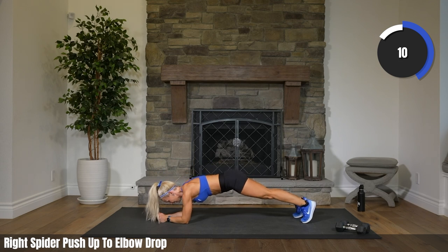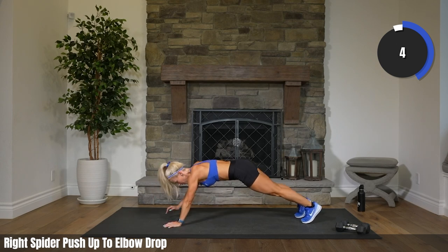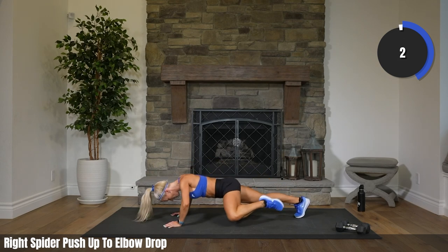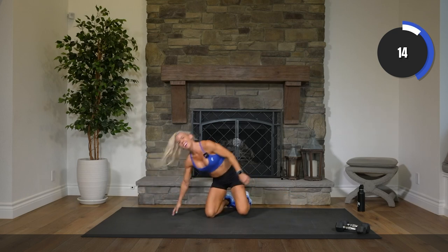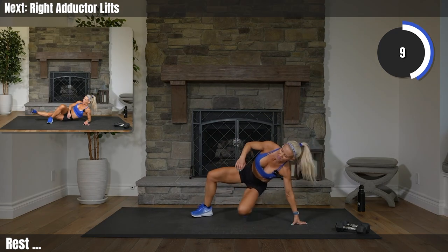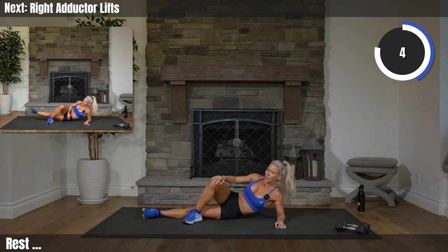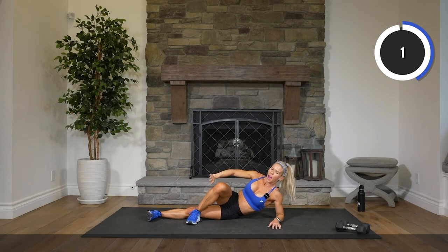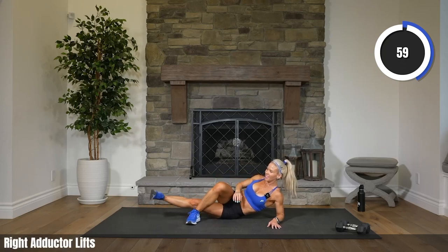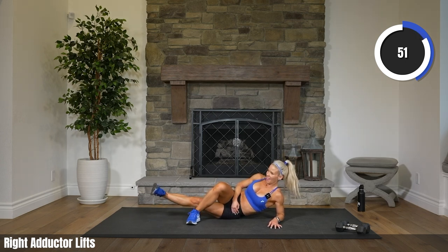Ten seconds. Here we go, Mark. Three, two. Rest. Staying on the floor — adductor, right side only. On your right elbow, left leg in front. Foot is flexed, toe facing forward, and we just lift. Seems so simple, right? Until you do it for about 20, 30 seconds and you'll realize this isn't very simple at all.